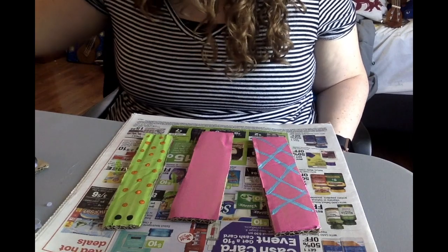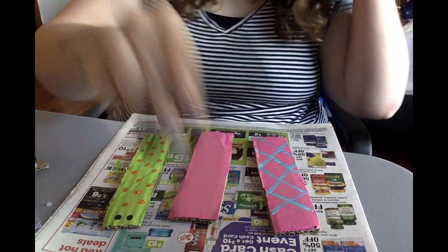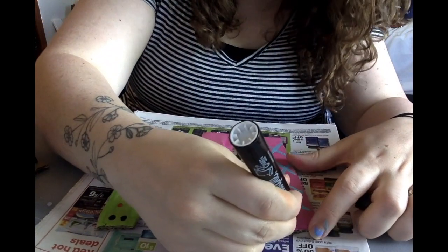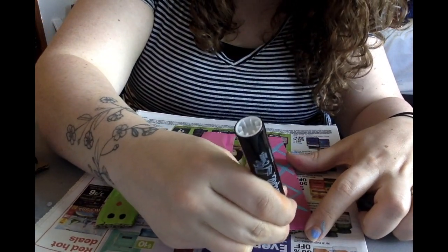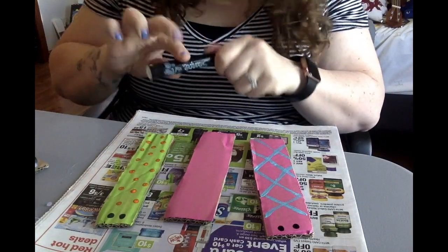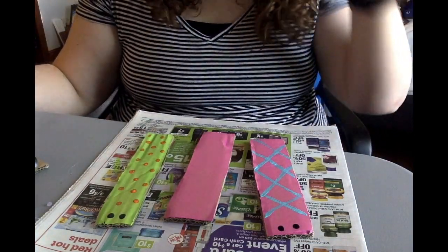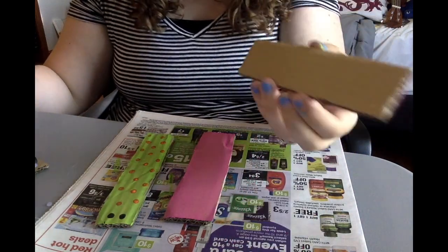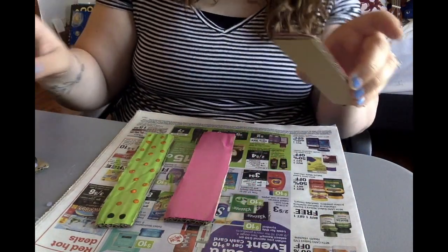I can do the same thing to the other side but just for time I'm not going to. I've got a black marker — you could use a pen too. I'm just going to draw two little circles down here for her eyes. We'll call this one a girl since she's pink, but boys can wear pink too. Now I've got my design, and I need to glue on my metal pieces.